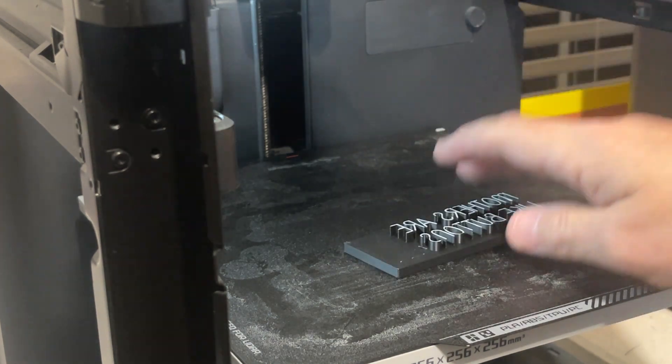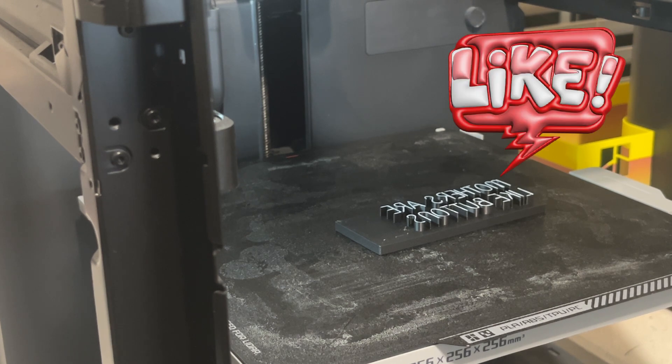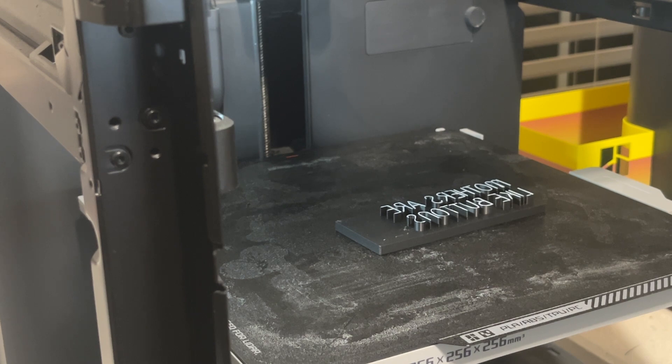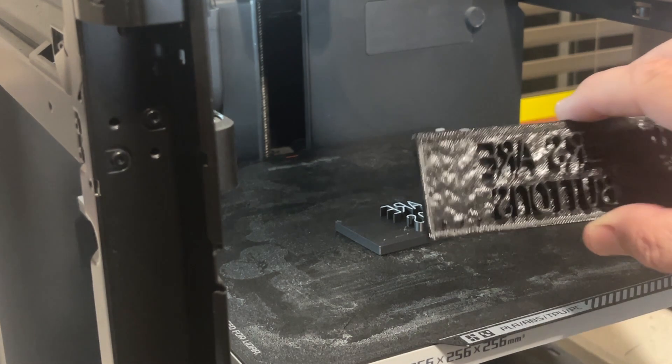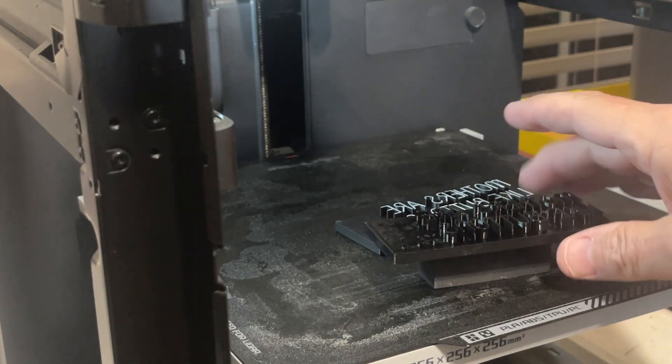This is a prototype — it's PLA. I printed a couple of PLA prototypes to see if they would fit on the card that she wanted. We sized some things, moved them around, got it all right. And then I ended up printing the final version in TPU.